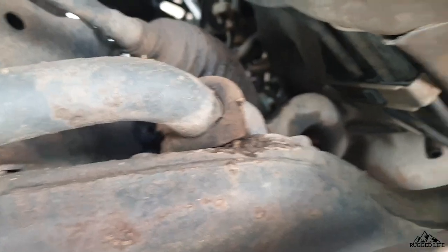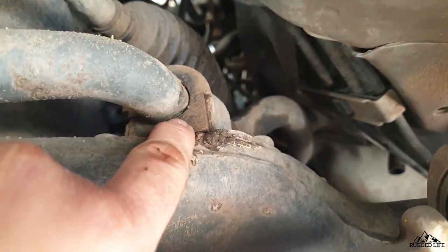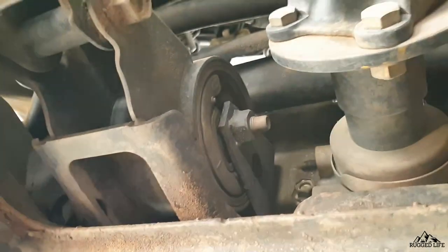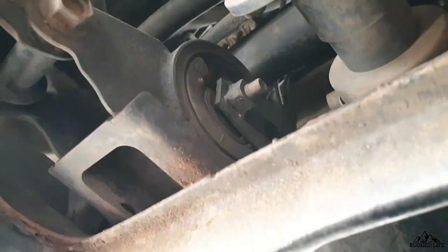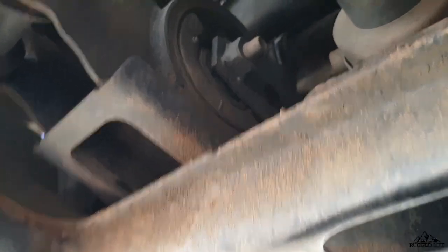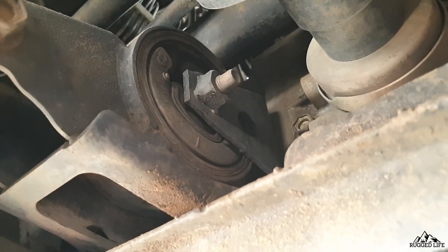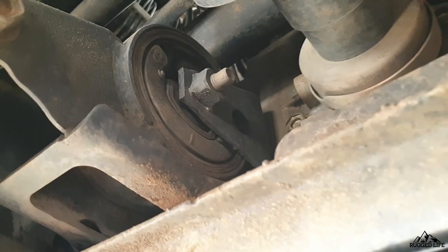Then we move on to the sway bar bushings — in this case, all good. Now we're moving on to the rear transmission mount. This one is not too bad, but I did end up replacing it. It is very difficult to replace — it's the most difficult among the four engine mounts. Word of advice: if you are doing this, the best way is to remove the entire steering rack to give you enough room to access all the bolts.